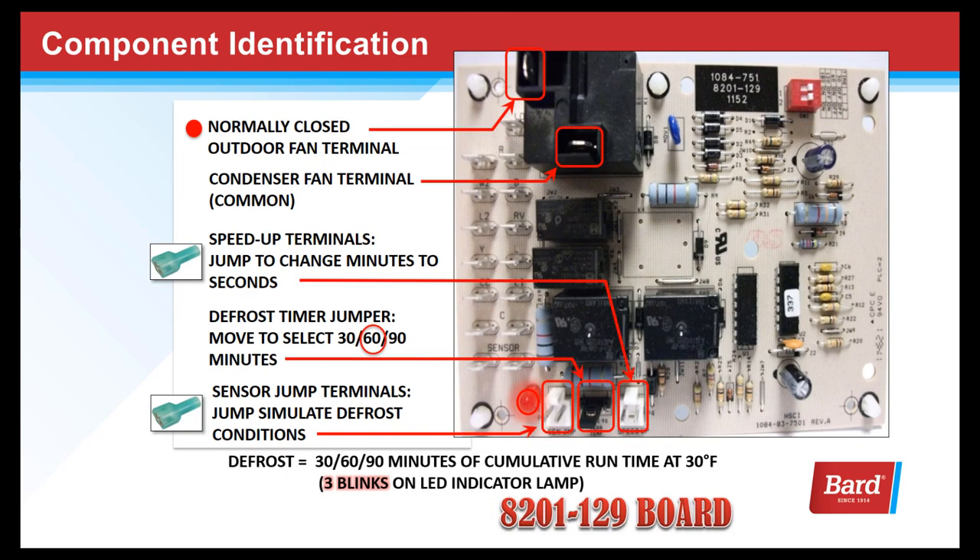This is the normally closed outdoor fan relay. This relay is used to open the condenser fan during a defrost cycle. These are the speed-up terminals, used to turn minutes to seconds in order to advance the board and do some diagnostics. This is the defrost timer jumper — you select the amount of accumulated run minutes based on the type of unit that you're using, and we'll cover that in detail a little farther on.